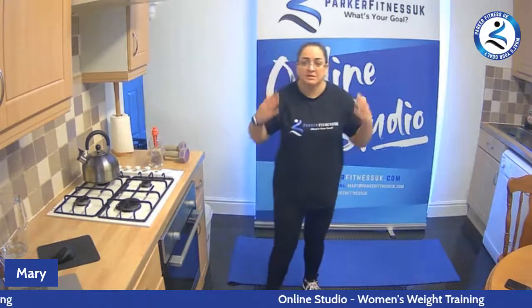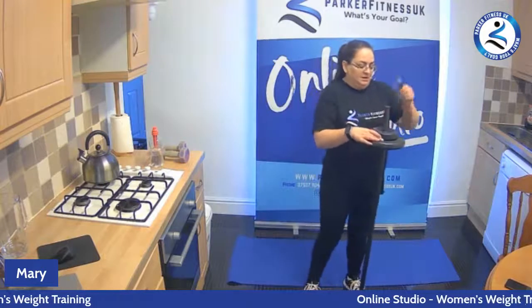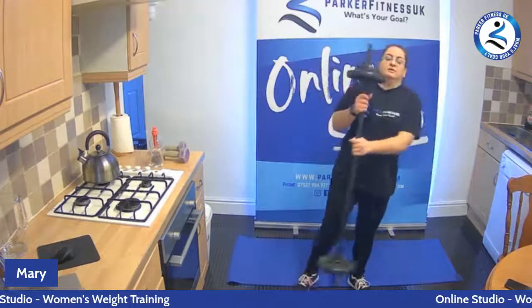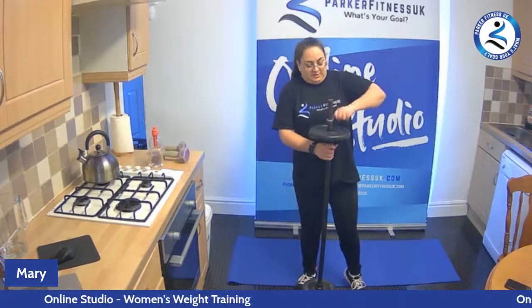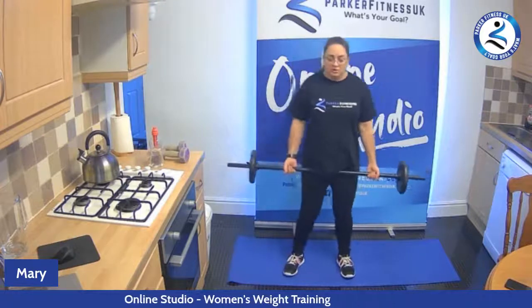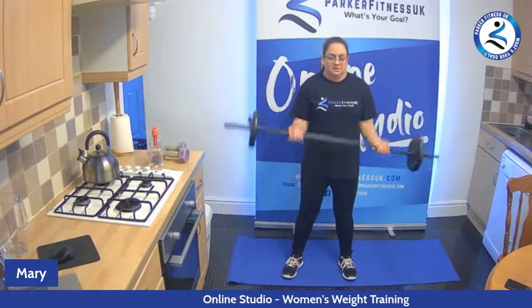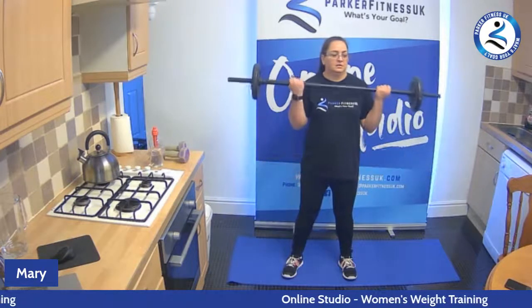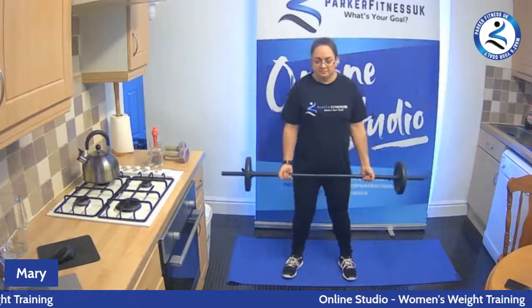So we're going to move into working your biceps and shoulders. I'm going to drop my weight down a little bit because for my shoulders it will be a bit too heavy — so this is going to be up to you. Obviously if you want to make it more intense, keep your weight heavy. With your bicep curls, make sure you keep the elbows in, tighten the body, nice straight back, tight core. Pull your pelvis up so you're not arching your back, and curl up nice and slowly. For eight, seven, six, five, four, three, two, one.